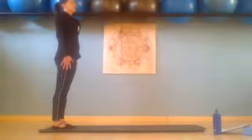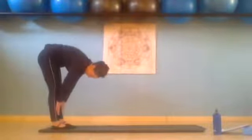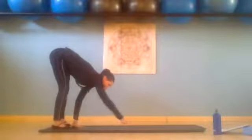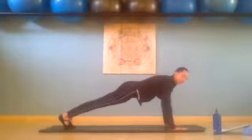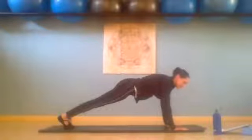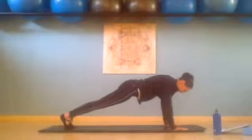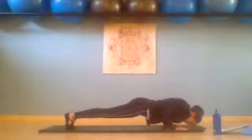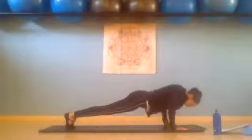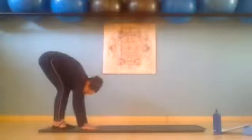Inhale and exhale slowly, we curl down, belly button into the spine, tailbone reaching to the ceiling. Walk forward in three steps: one, two, three. Make sure your hands — your fingers are open nice and wide, pressing into those fingertips. Inhale lower, exhale press up. Lower down two, press up. Lower down three, press up. We walk back: one, two, three. Inhale and exhale, we roll up.